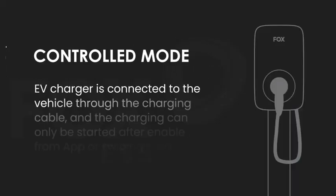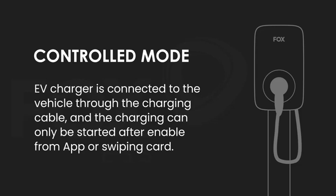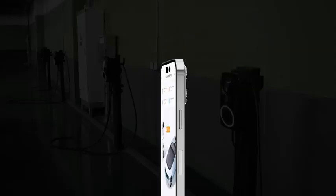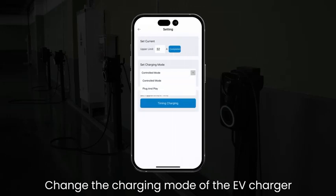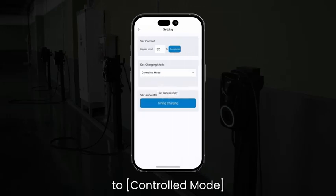Controlled Mode: The EV Charger is connected to the vehicle through the charging cable, and charging can only be started after enabling from the app or swiping a card. Through the Fox Switch App, go to Settings and change the charging mode of the EV Charger to Controlled Mode.